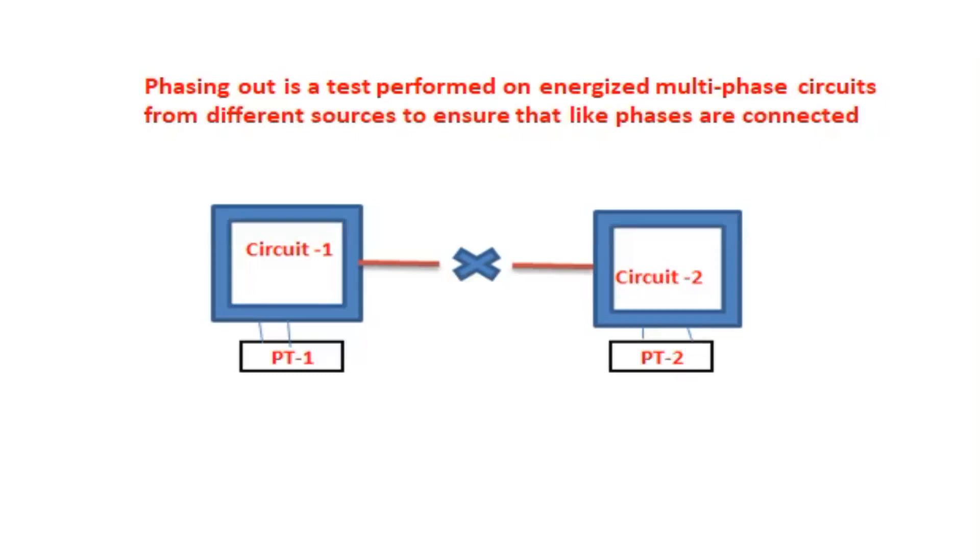Here in the figure, circuit one has its PT connected, and circuit two has its PT connected to circuit two. In an industry with two substations — one receiving power from one side and another from the other side — we have to confirm whether both are in phase or from the same grid. This confirmation process is called phasing out. If both are the same phase, the two circuits can be connected or synchronized. If not in phase, we cannot synchronize. The phasing out test is carried out in transformers or before synchronization to confirm it.